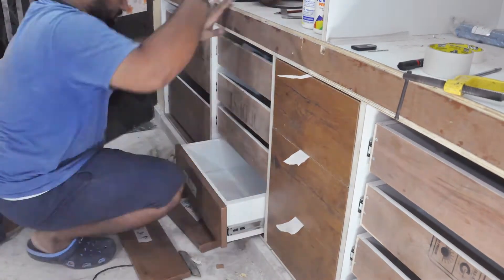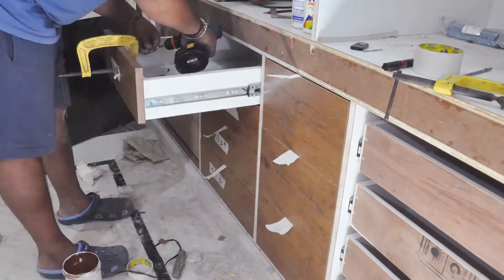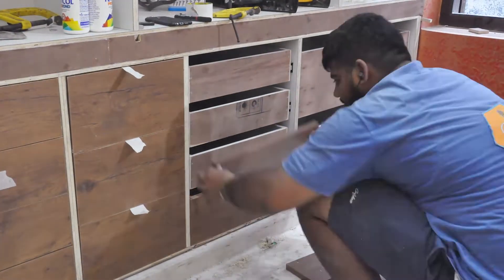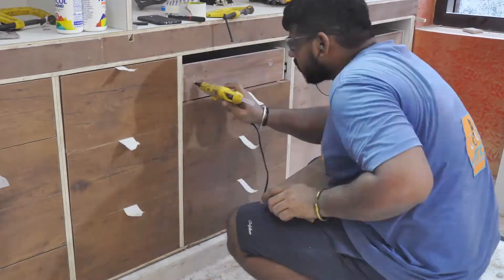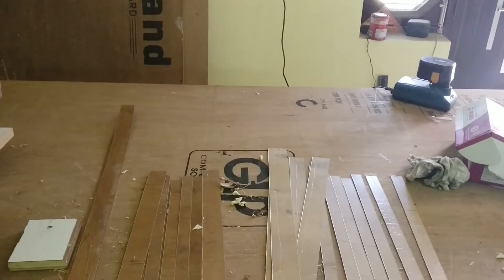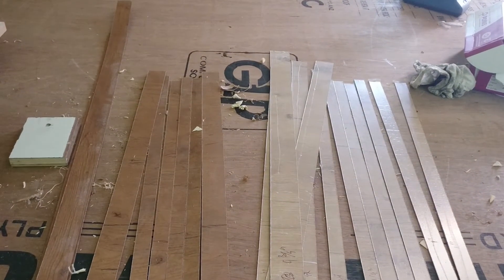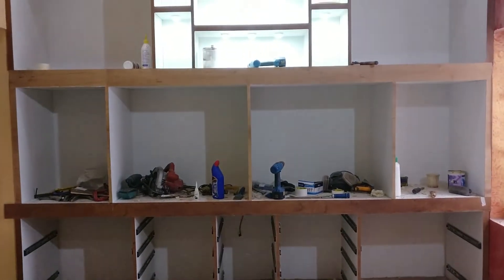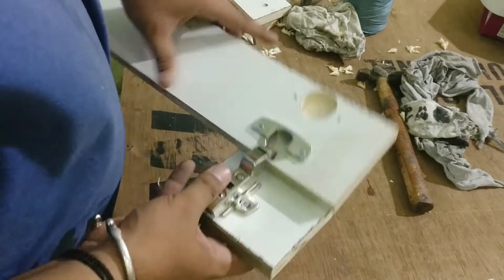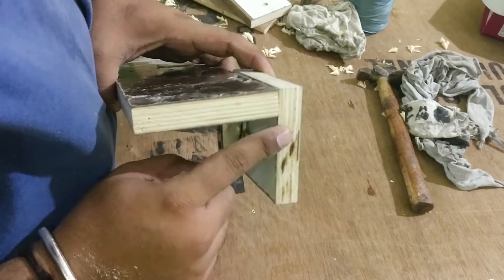I repeat this process for all of the drawers. Then I cut down the edge banding for the front of the cabinets with the same material I used for the wardrobe front and cover all of the exposed edges. I made a test installation onto a scrap piece and measured the distance at which I need to drill the holes for the hinges.